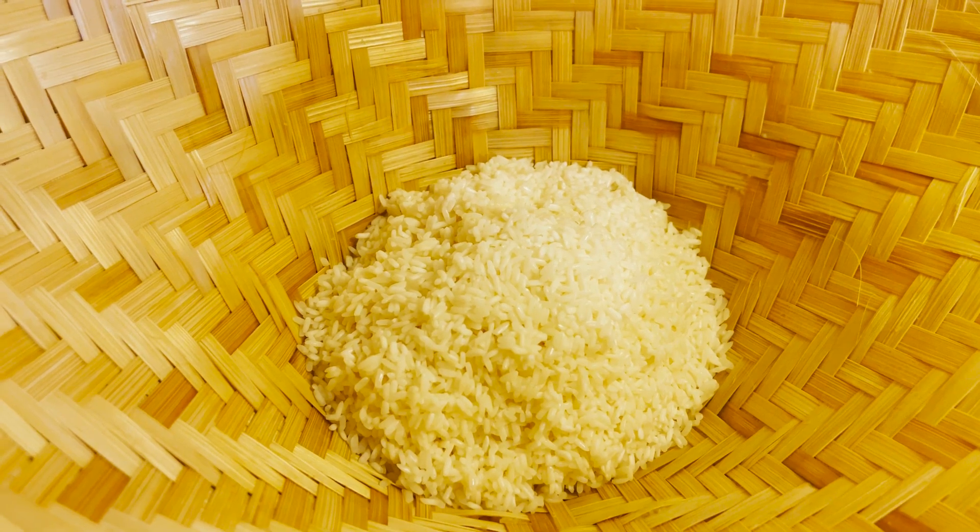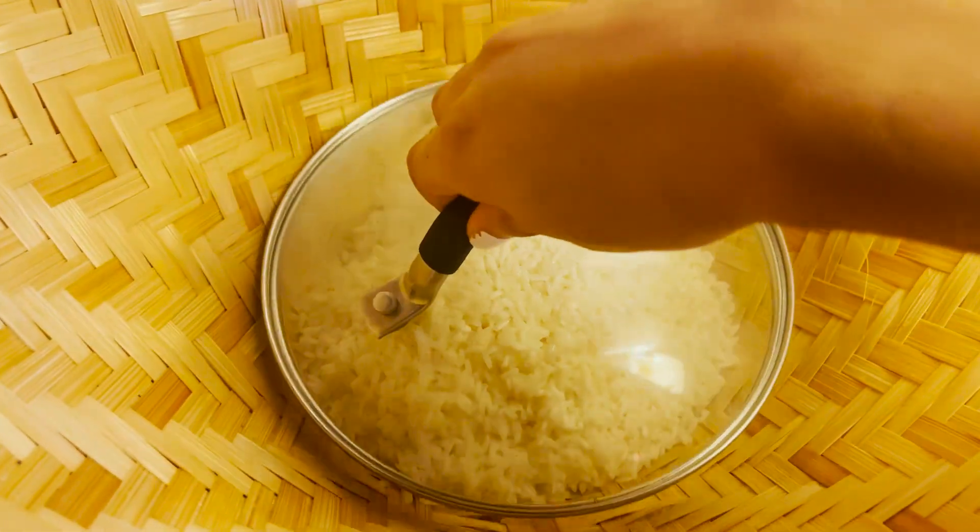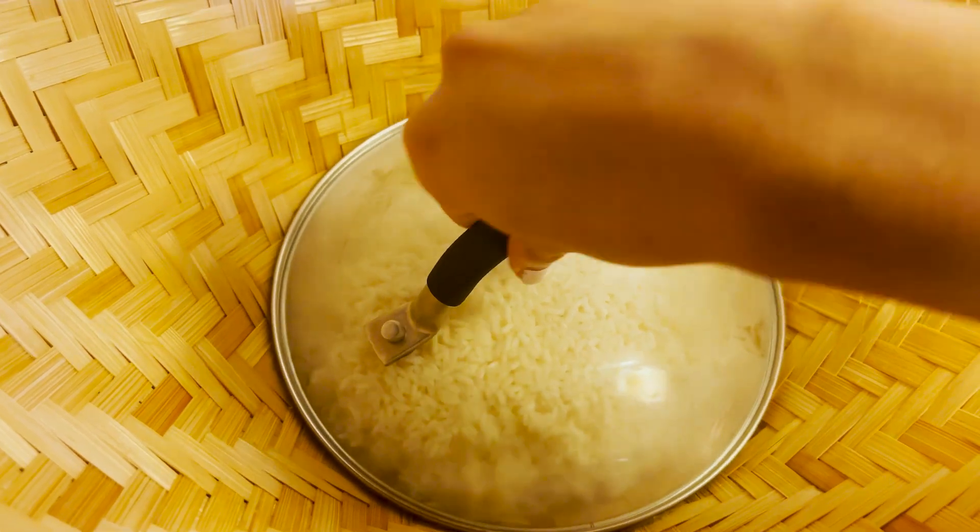I couldn't find my ginger pot, so I'm using this pot lid instead. I'm going to let this cook for 25 minutes on medium heat.